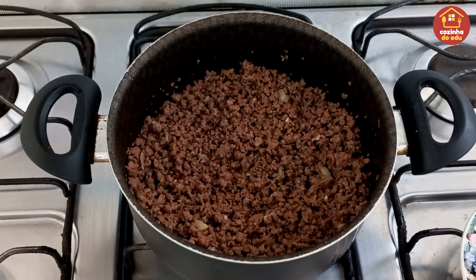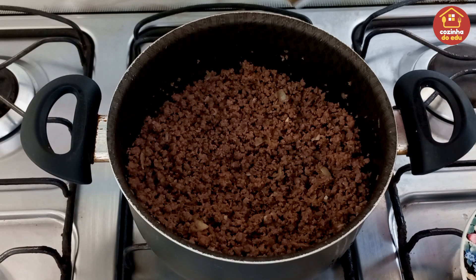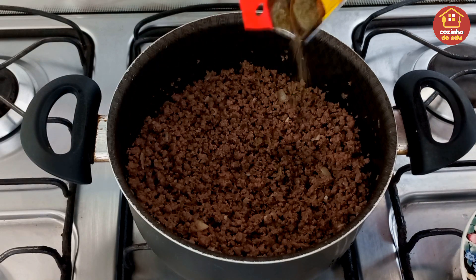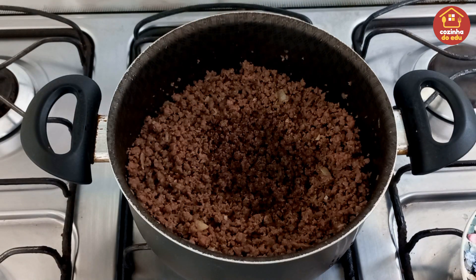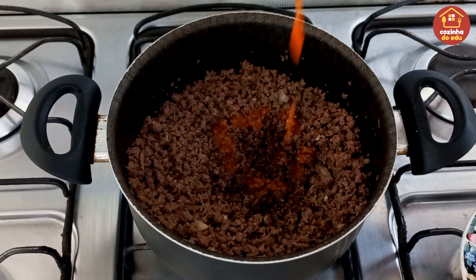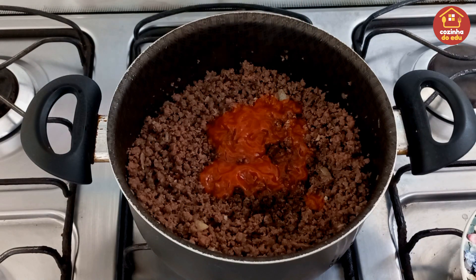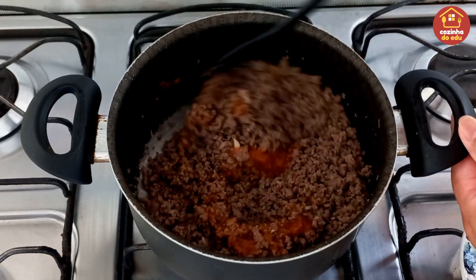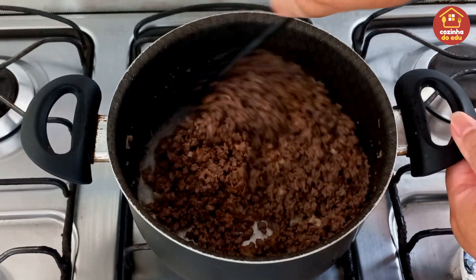Agora, dando continuidade, a gente vai estar entrando com em média meia colher de chá de pimenta do reino — vou colocar no olhômetro mesmo. E em média duas colheres de sopa de molho pronto de tomate, pra dar uma corzinha, não muito vermelho, mas eu gosto de dar uma corzinha e um sabor a essa nossa carne. Quem gostar mais vermelho põe mais, quem não gostar não põe.